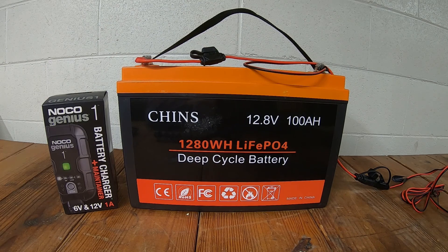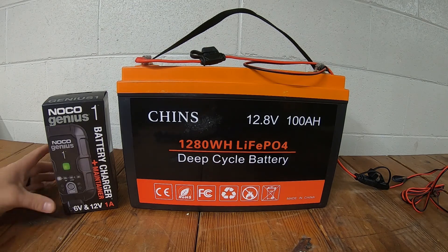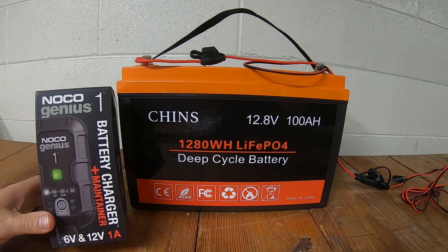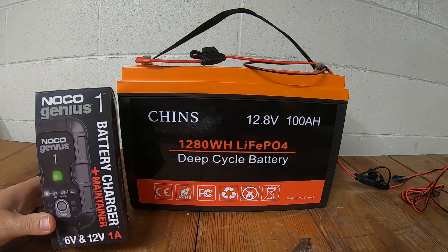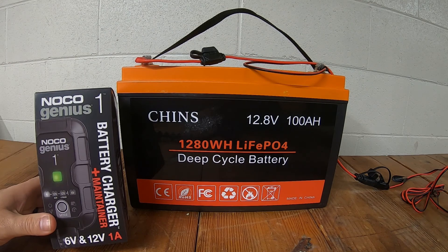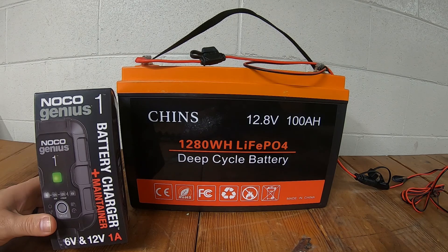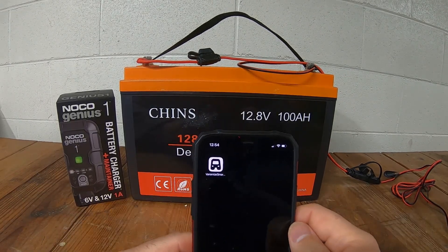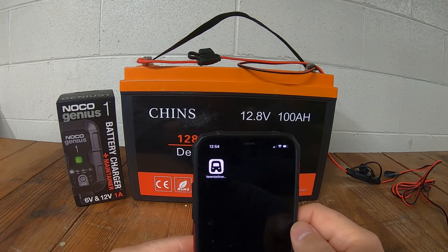Since we got the lithium-ion, I wasn't able to use my old traditional battery tender charger, so I went ahead and got the NOCO Genius 1 one-amp maintenance charger. This is good for 6-volt and 12-volt batteries and it works with all battery chemistries — lead-acid, AGM, and lithium.